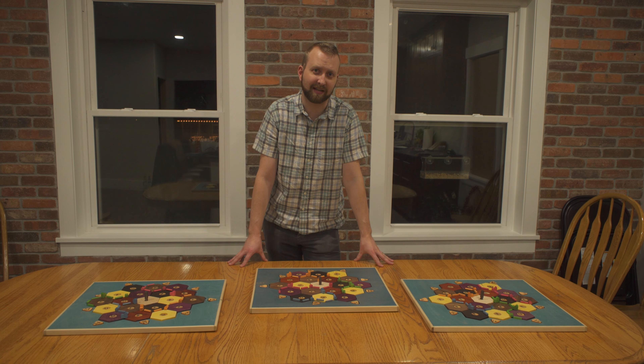Hello, welcome to today's video. Today I'm going to show you how I made these custom Settlers of Catan boards.